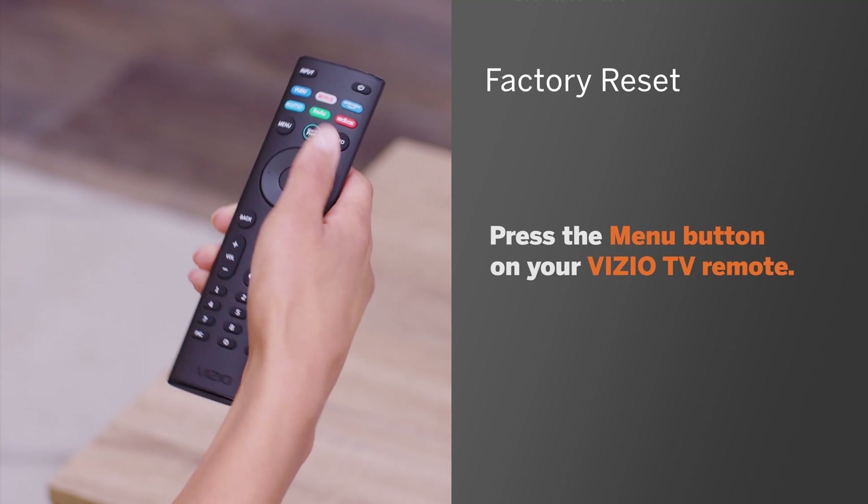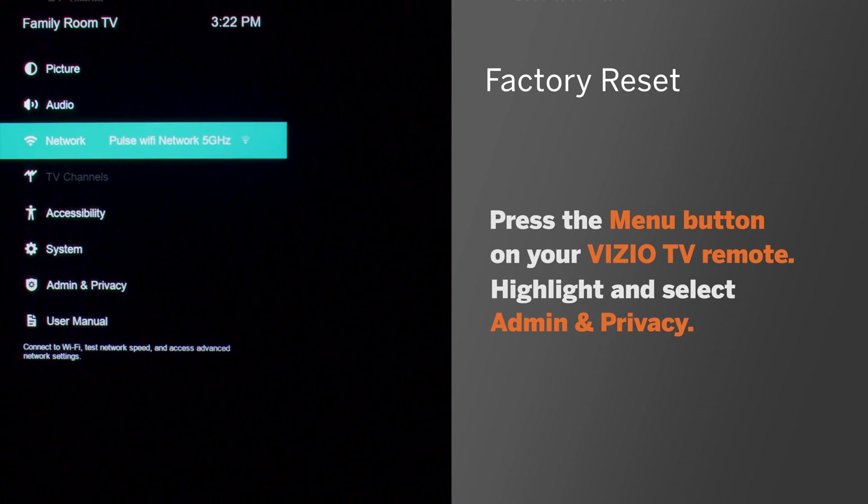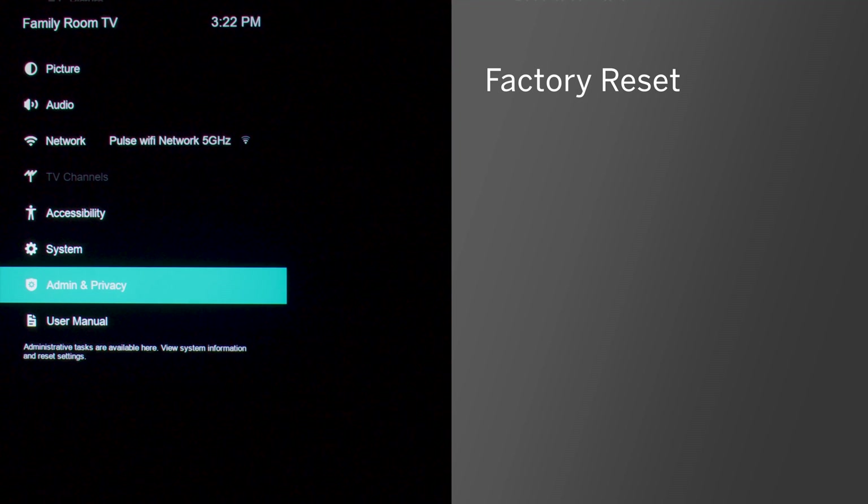To factory reset your TV, first press the menu button on your Vizio TV remote. Highlight and select Admin and Privacy. If you don't have that option, it may also be listed under System. Which option you see depends on how new your TV model is — newer models will show Admin and Privacy, while older models will show System.